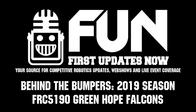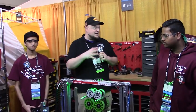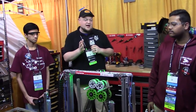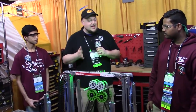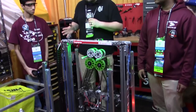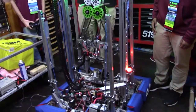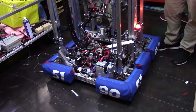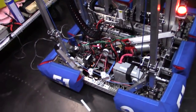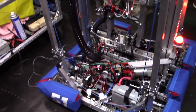Hey, it's Tyler from First Updates Now, checking out here at the Houston Championship. Team number 5190 Green Hope Falcons coming out of North Carolina and the robot Crossfire. I'm here with Prateek and Ankit, and we're going to talk about the robot here on Behind the Bumpers. This is the winner of the North Carolina DCMP, so we can't wait to learn more about their bot. I want to start out with some of the cool mechanical features on the robot — what do you want to show off here today?